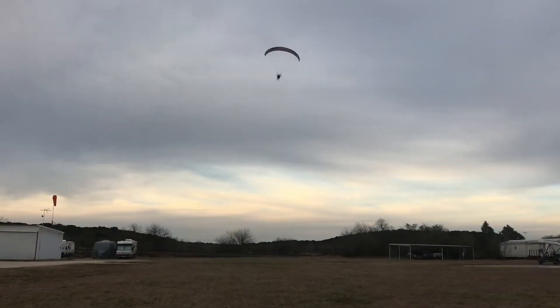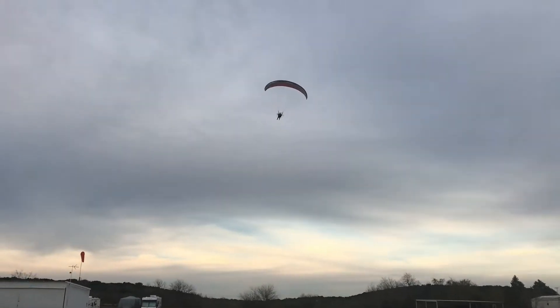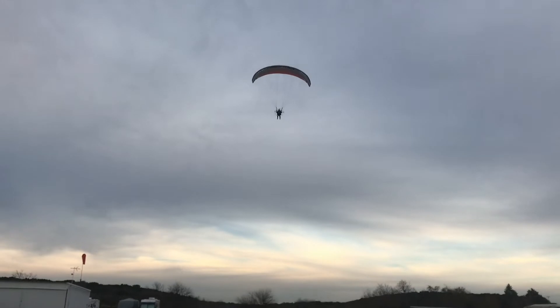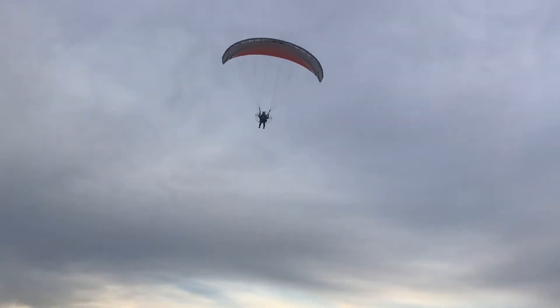Keep the pressure, even pressure. Keep a little bit more even pressure. And you're going to go hands all the way up. Just let it fly fast now.